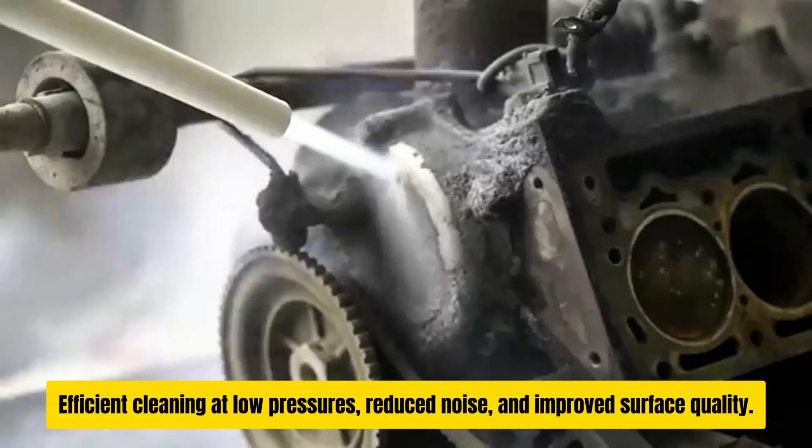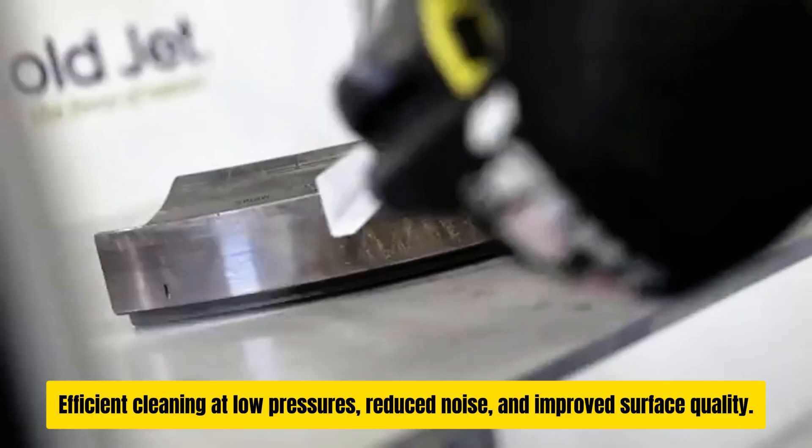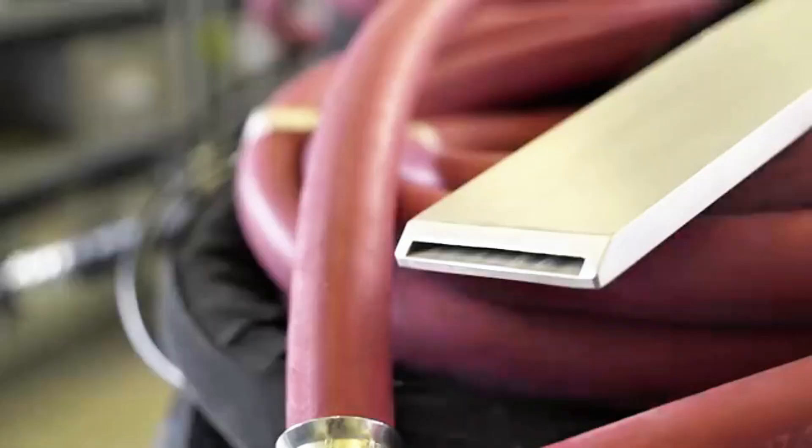Whether you're dealing with stubborn dirt or delicate surfaces, the IB7-40 delivers powerful, efficient cleaning with low noise levels, making it suitable for sensitive environments.